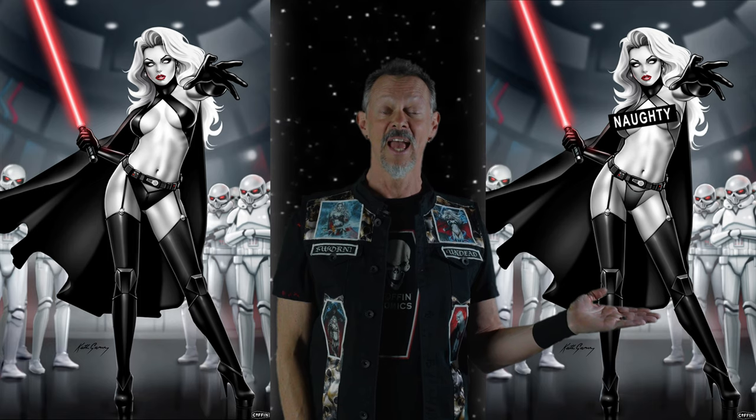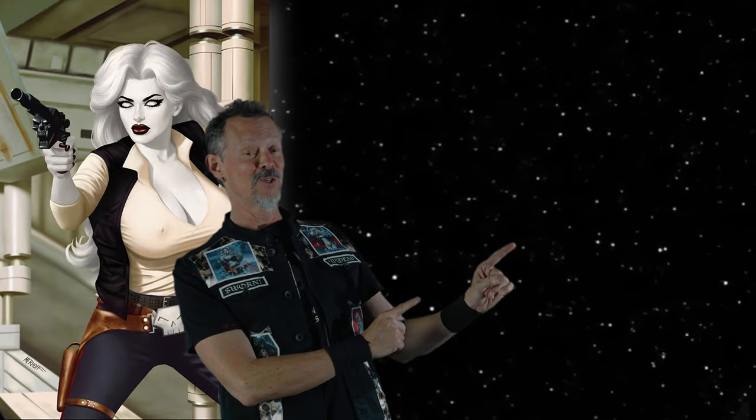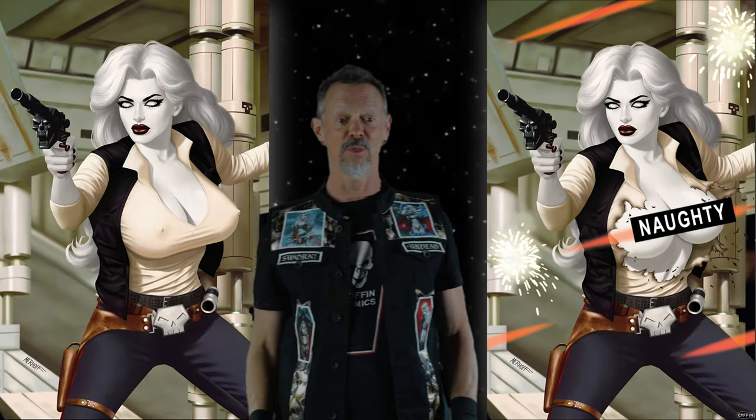There is no try, only do — so get into these. Check out these cool 11 by 17 prints suitable for framing. First up, Lady Vader's Revenge and Lady Vader's Revenge Naughty Edition. Next up, the Lady Solo Edition or the Lady Solo Naughty Edition. May the force be with you with that one. Next up, the gorgeous Darth Hell Edition by Marissa Pope — beautiful print, also available in the Risqué Edition. Please enjoy Monty Moore's Lady Trooper. And rounding it out, the Roof Creeper by Marat Michael and Sean Forney.